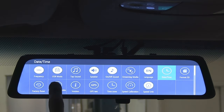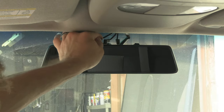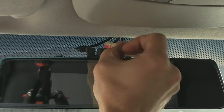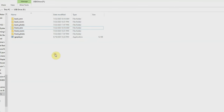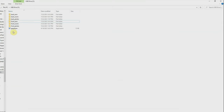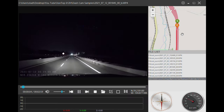To transfer files to your computer, you can either connect via USB cable or remove the memory card and plug it in directly. You will have folders for normal, emergency, and photo files for both front and back cameras. You will most likely need to install an HEVC codec to view the video files — in my case, Windows found it for 99 cents and it works perfectly. There is also a video player in the folder that you can install on your computer, which can play footage and show the route you traveled.